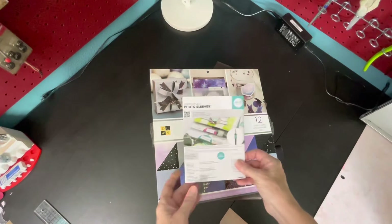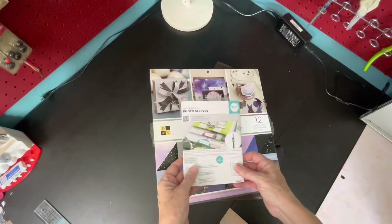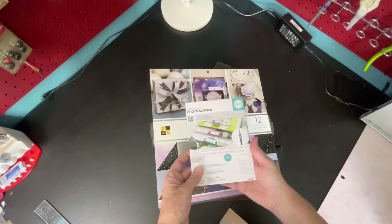Hi, it's Vicki and I'm back to share an album that I just finished for my niece. It's a baby book for her son Avery.